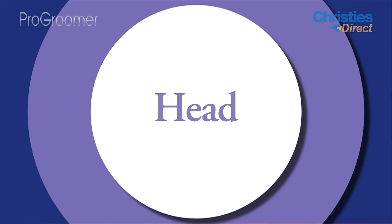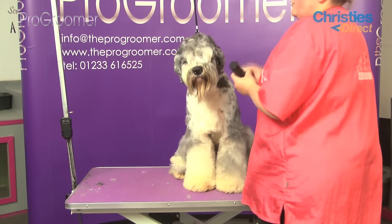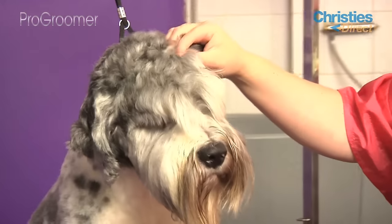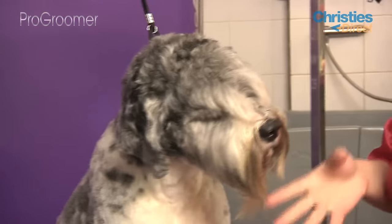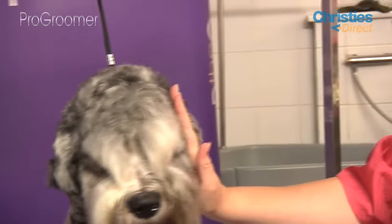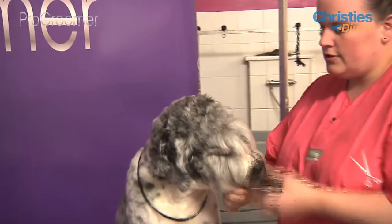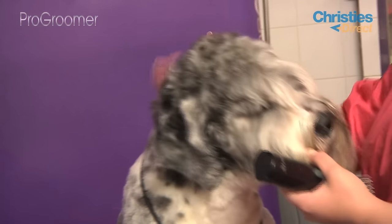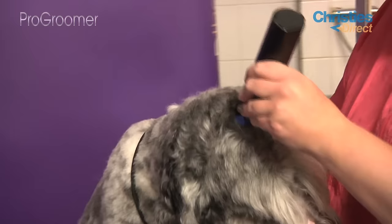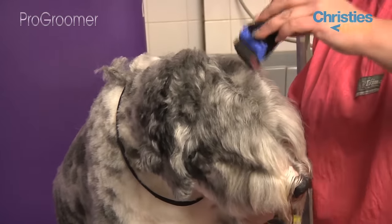Once we've done his back end we're going to move on and do the clipper work on his head, using the same blade we used on his body. The thing to remember with this kind of trim is they're not schnauzers, and some dogs have quite small heads under all that hair. To try and keep him in balance with the rest of his body, we'll do the cheeks quite short but leave a little bit more hair on top of his head. We're going to go just from behind his eyebrow bones right towards the back of his head, blending that into his neck and into the top of his ears.